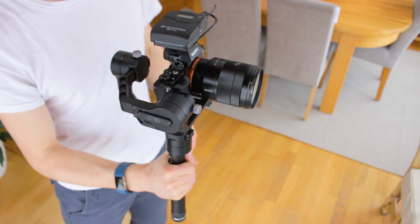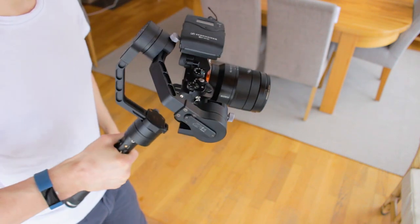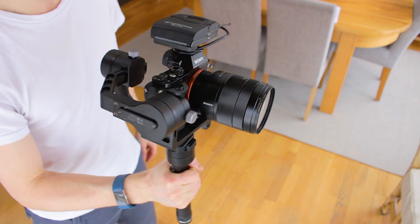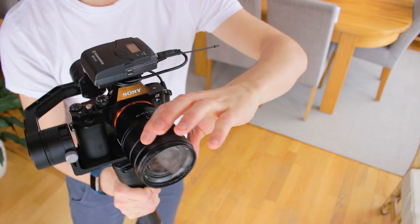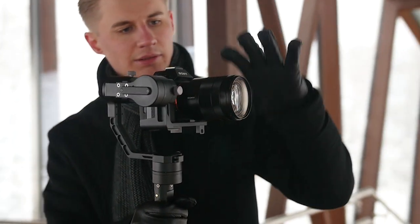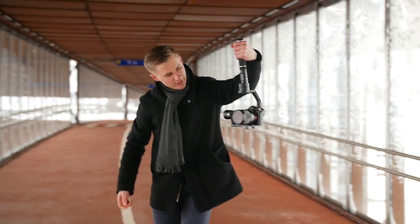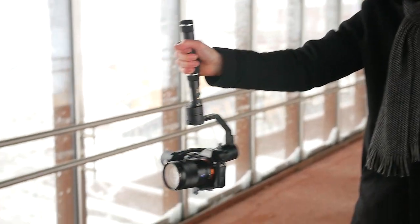Naturally, there are a few limitations to such a gimbal. Due to its size, there are some lenses, microphones and extra equipment that might block the camera from turning completely around. And obviously, it's difficult to change the focus while filming. I've had to use either a pre-determined focus point or autofocus when using it. But still, it's very nice to have one arm completely free, unlike some other gimbals.